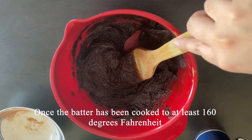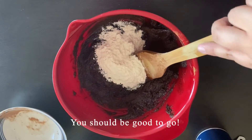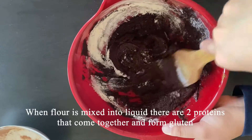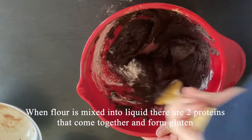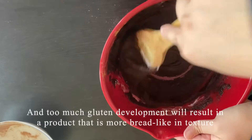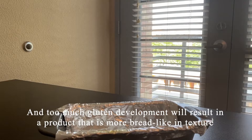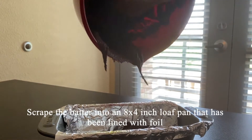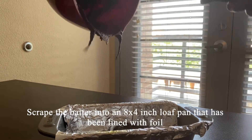Once the batter has been cooked to at least 160 degrees Fahrenheit, you should be good to go. Mix in the flour until it is just incorporated. When flour is mixed into liquid, there are two proteins that come together and form gluten. Further mixing aids in gluten development, and too much gluten development will result in a product that is more bread-like in texture. Scrape the batter into an 8 by 4 inch loaf pan that has been lined with foil.